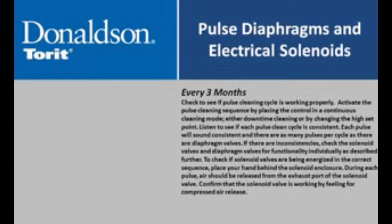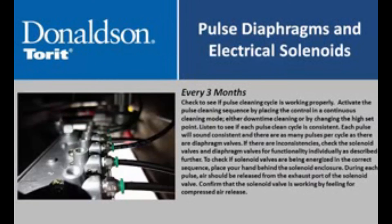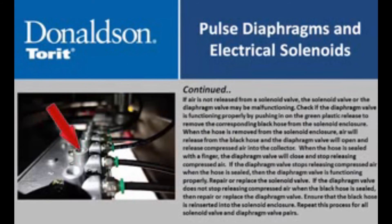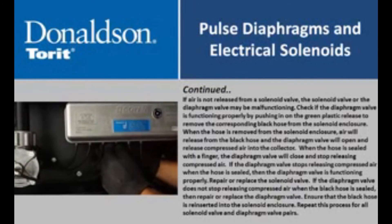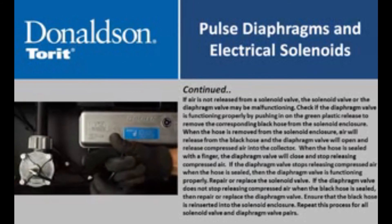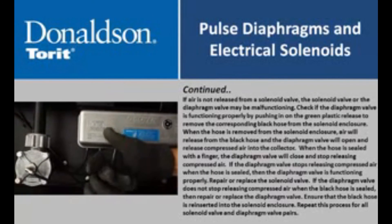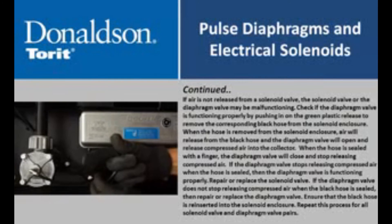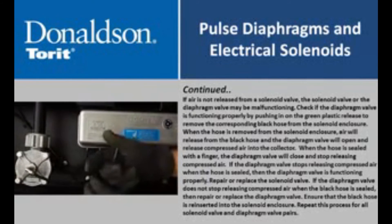To check if solenoid valves are being energized in the correct sequence, place your hand behind the solenoid enclosure. During each pulse, air should be released from the exhaust port of the solenoid valve. Confirm the solenoid valve is working by feeling for compressed air release. If air is not released, the solenoid valve or diaphragm valve may be malfunctioning. Check if the diaphragm valve is functioning properly by pushing in on the green plastic release to remove the corresponding black hose from the solenoid enclosure. When the hose is removed, air will release from the black hose and the diaphragm valve will open. When the hose is sealed with a finger, the diaphragm valve will close. If the diaphragm valve stops releasing compressed air when the hose is sealed, then the diaphragm valve is functioning properly.